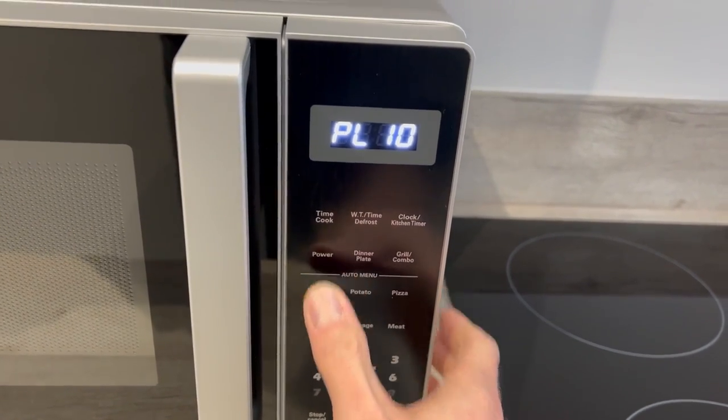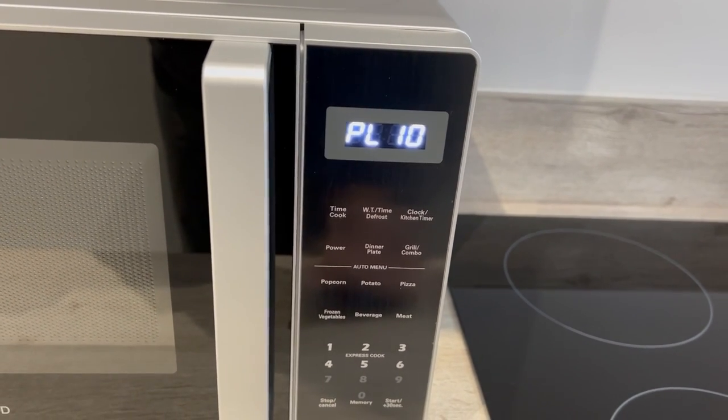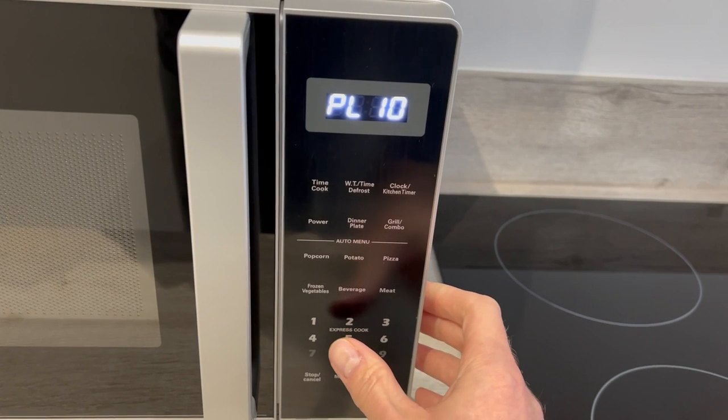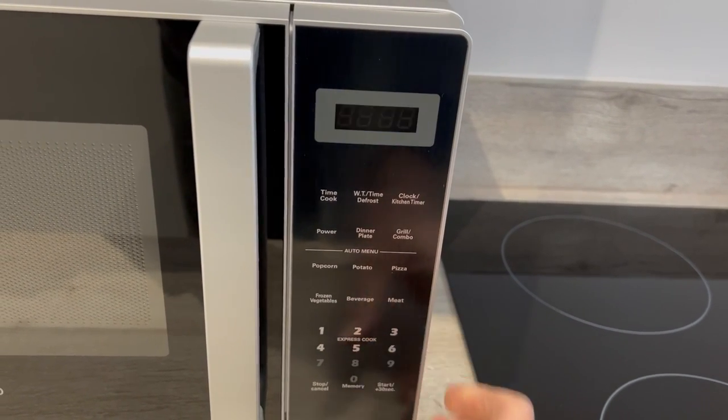To select power, push the power button. 10 is the maximum power, so that's 800 watts, and then you can reduce the power by just pushing a number, say 5 for half power.